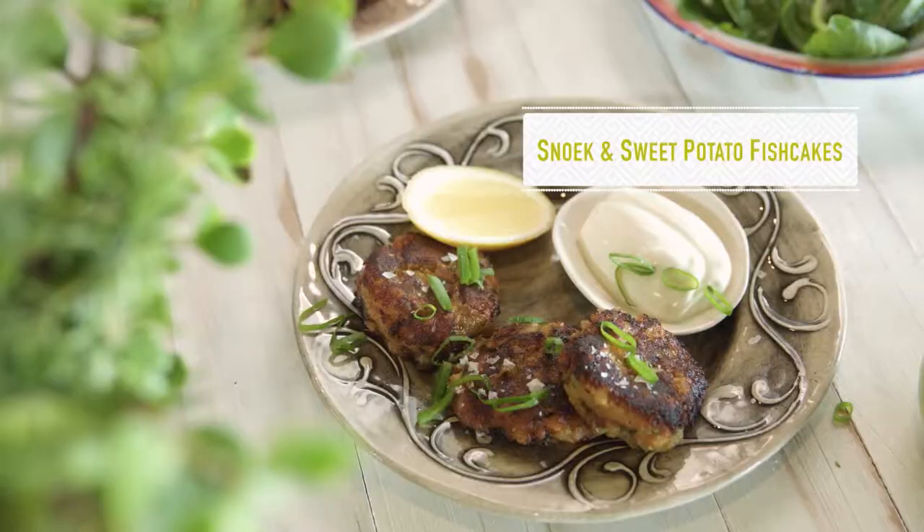Snook is synonymous with the West Coast, and it's not surprising. They're prolific around here, and they're on the green list, which is good reason to make a snook fish cake. It's snook and sweet potato fish cakes — perfect for lunch, dinner, or random snacking.